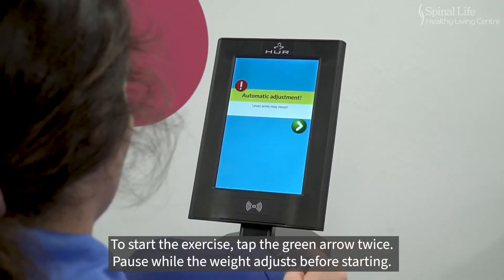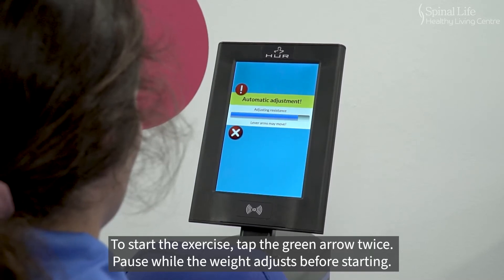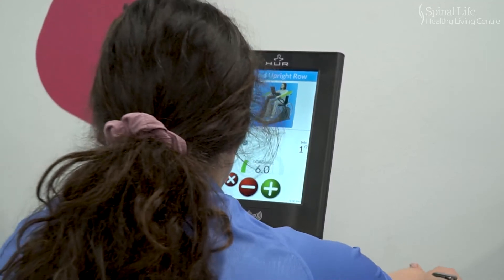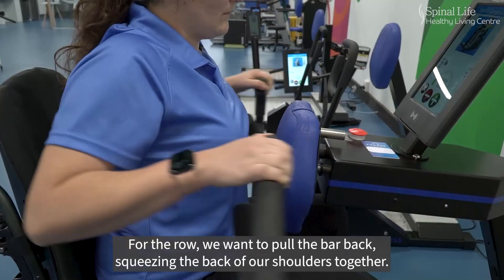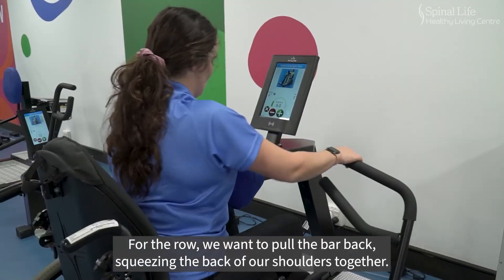To start the exercise, tap the green arrow twice. Pause while the weight adjusts before starting. For the row, we want to pull the bar back, squeezing the back of our shoulders together.